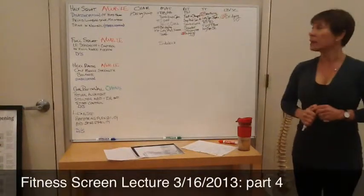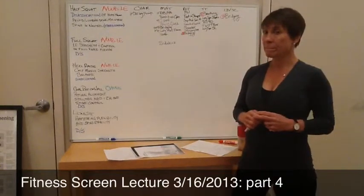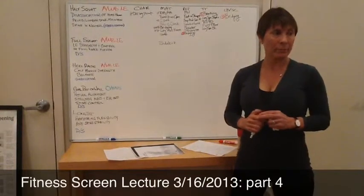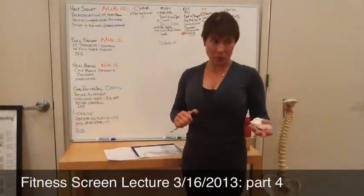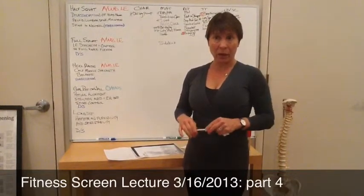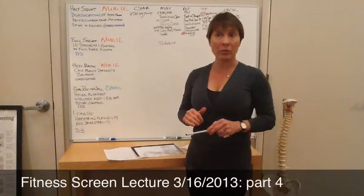What are we looking at in strengthening with Sidekick? We're definitely working on strengthening our core control a lot more with that exercise than the others, because we have a smaller base of support. So smaller base of support, more challenging to the core control. What else are we working in the leg movement itself? The glutes, the flexors, and the extensors.